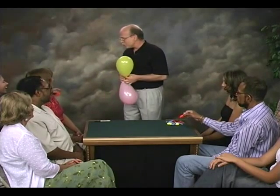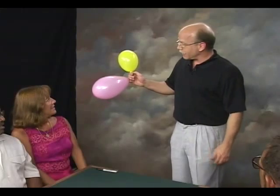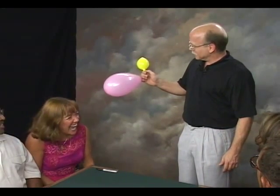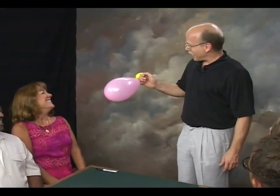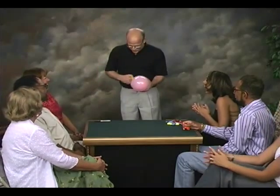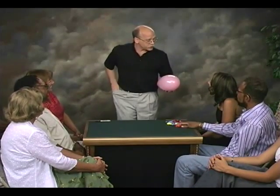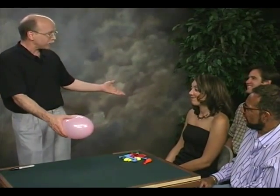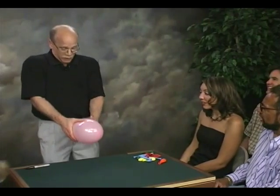I'm going to assume that you wouldn't have picked this balloon anyway. So really now you only have a perfectly free choice of either of the two balloons. You would have picked this balloon — the story of my life. Okay, so forget that particular balloon. I'm going to assume that you would have selected the pink balloon after all — a perfectly free choice.